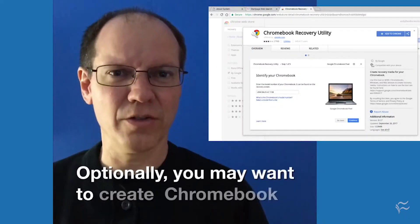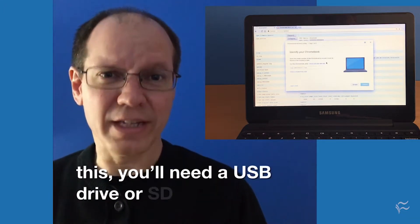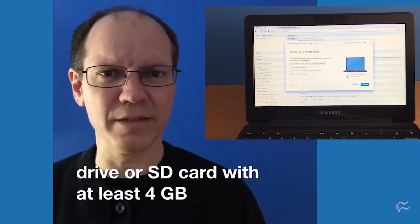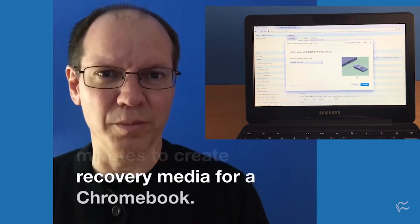Optionally, you may want to create Chromebook recovery media. For this, you'll need a USB drive or SD card with at least 4GB of storage space. It can take several minutes to create recovery media for a Chromebook.